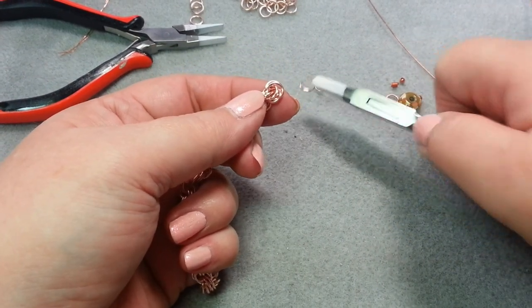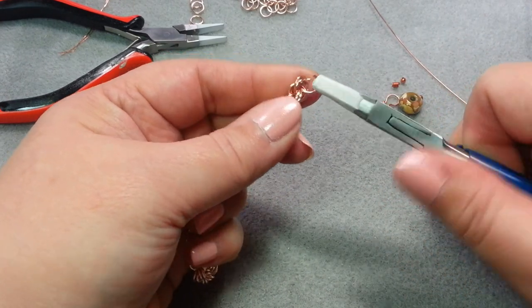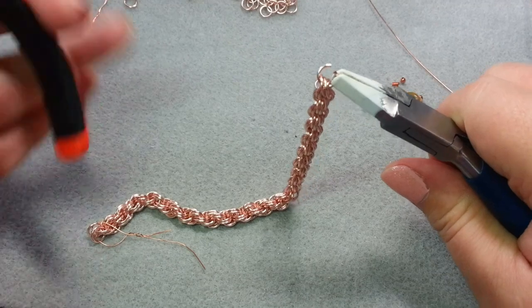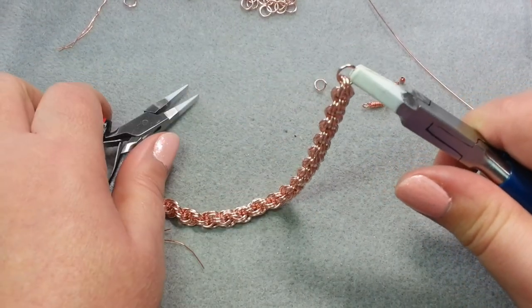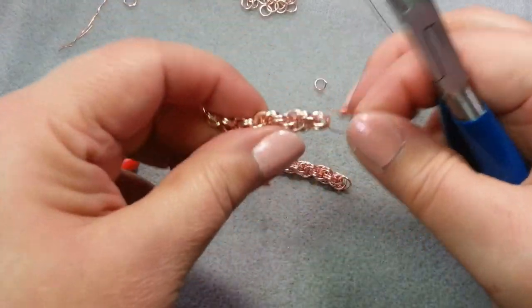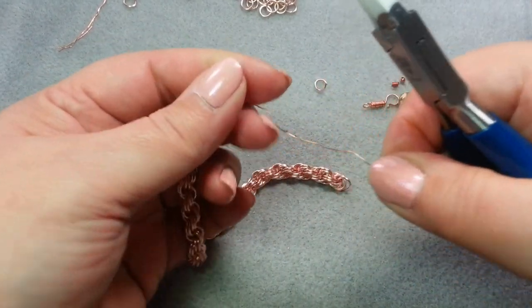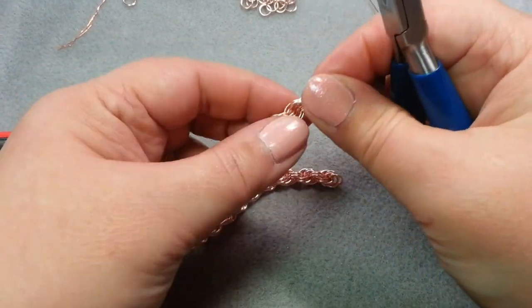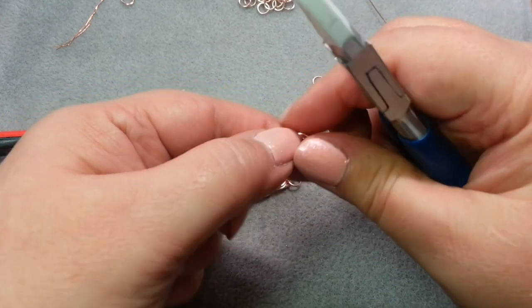What I'm going to do is take a single jump ring and thread it through just like I would with a normal jump ring, and then close it. On this other end, I'll go ahead and take this off the wire. Before I put on the jump ring, I want to get my clasp ready and my dangle ready.